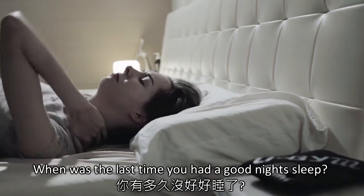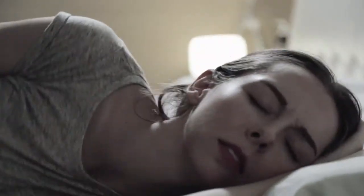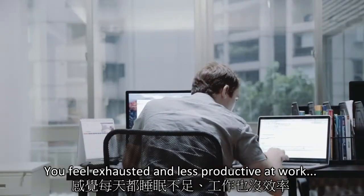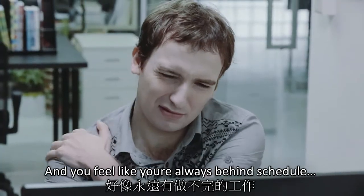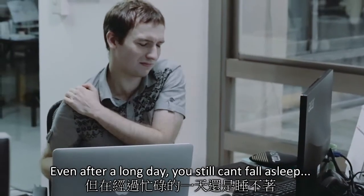When was the last time you had a good night's sleep? You feel exhausted and less productive at work, and you feel like you're always behind schedule. Even after a long day, you still can't fall asleep.